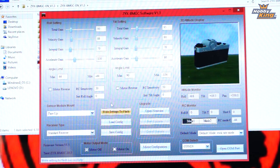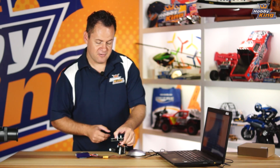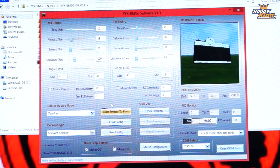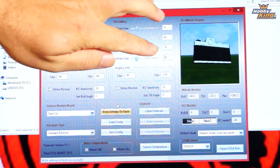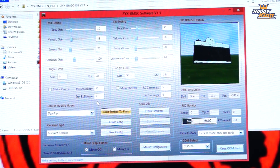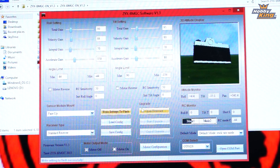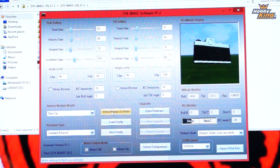If you do it correctly, the camera will be level and when you point it up it points up, point it down it points down, yaw back and forth, and roll — it'll mimic everything. The difference between crisp and smooth changes your PID gains and values. Just updating the software is that easy: load the configuration and write the settings to flash. If you don't write to flash, it won't save — as soon as you power off and back on, it'll revert to the previous settings.